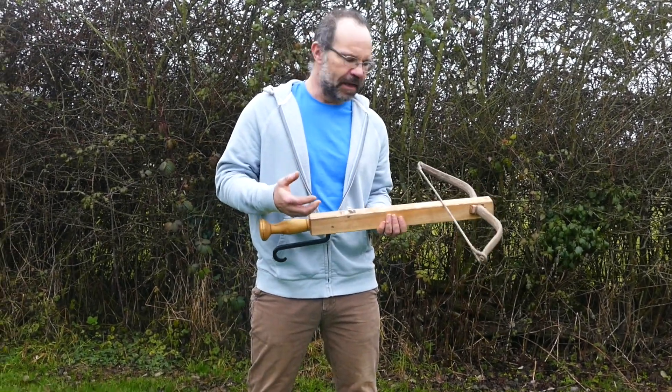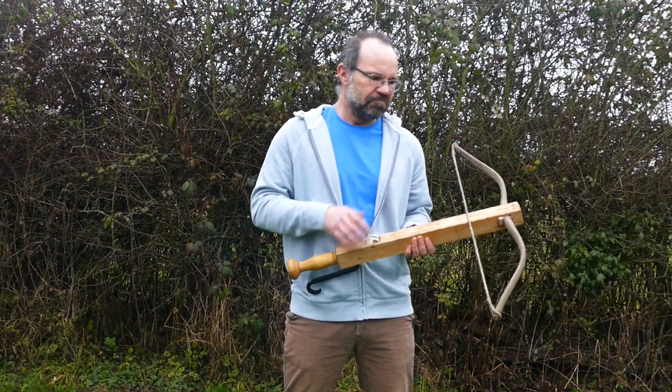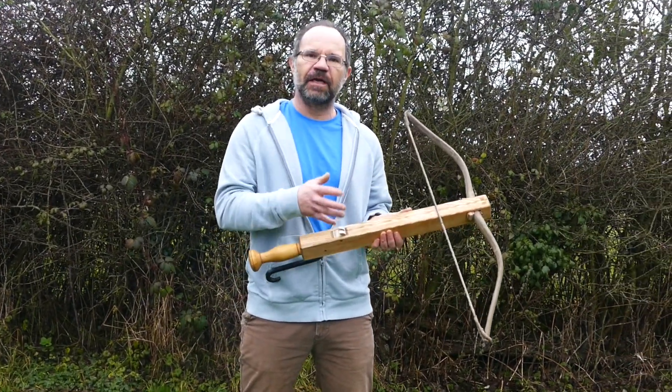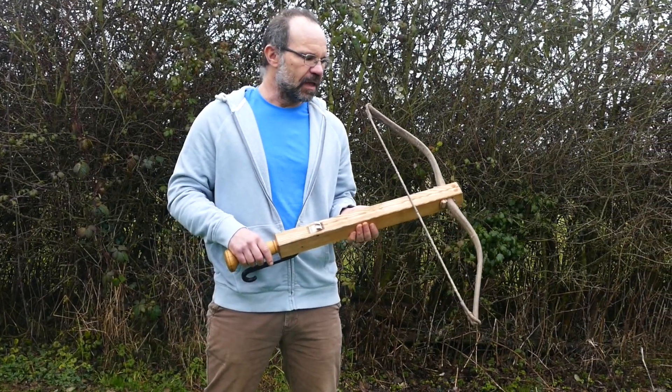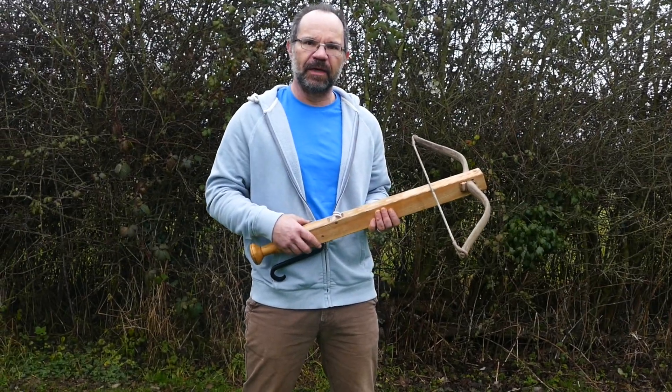As a bow maker and a weapon maker, I've interpreted what I understand and believe to be the bow itself and turned that into a weapon here. I can't say this is a reproduction exactly, but I can say it is my interpretation of what I believe it to be.